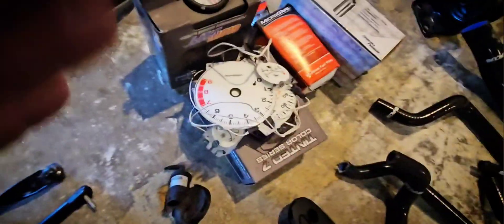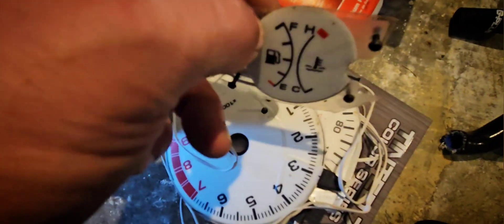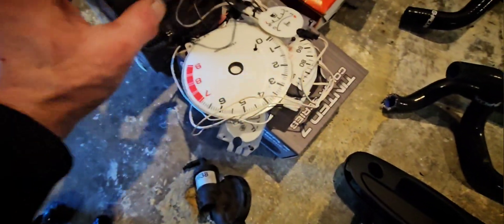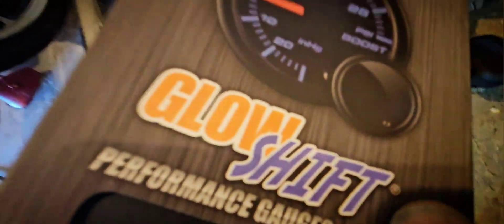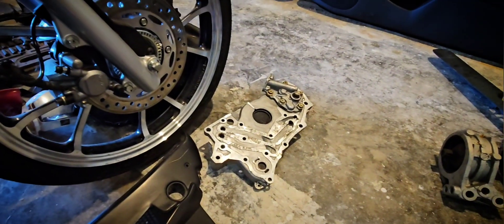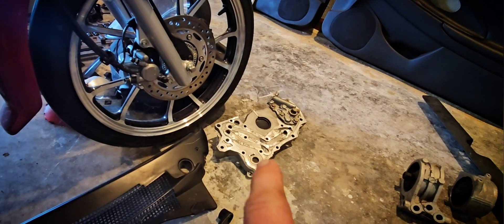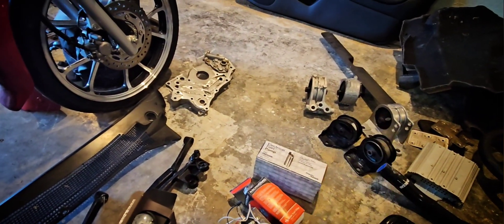Check this out — so this is a gauge cluster LED set. You put this in there and it lights up like an LED; it's by Glowshift. We got an oil pressure sensor, fuel filter, a Spectra fuel pump, a full set of motor mounts — 4G63 — and a front cover. I won't be able to use that, so if someone wants that just let me know. Same with a couple of these motor mounts — I can't use the motor mounts.